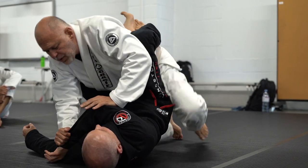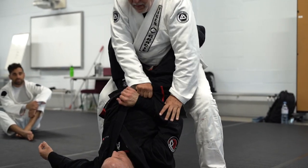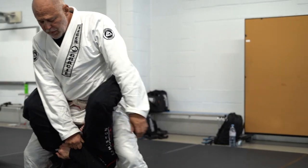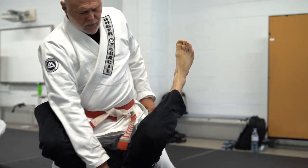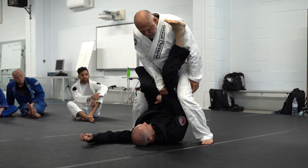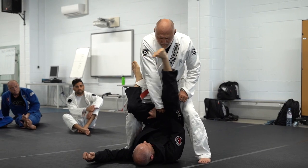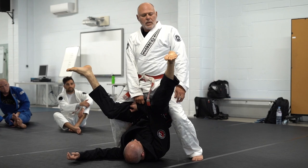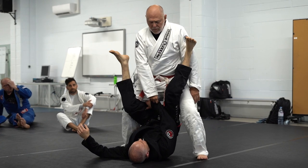So I'm pushing, pushing. I'm going to stand up one leg at a time and come up, pulling the arm with me, and I'm going to step forward a little — putting him on his neck. Now I can turn to one side or the other, trying to keep my knees closed because I don't want him opening his. One of the legs, especially on this side, is going to be in a position where I can remove it and pass quite easily.